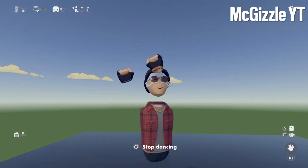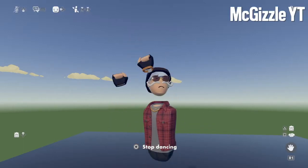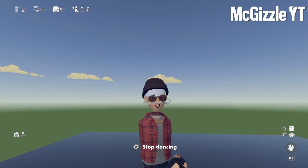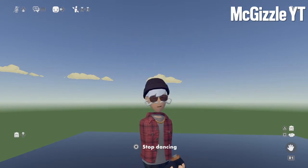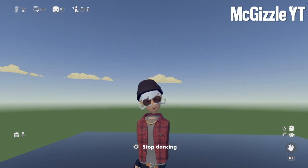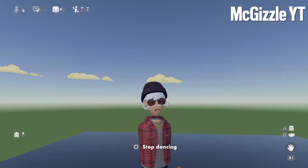Welcome to another video of Rec Room. We are going to be showing you — or I am going to be showing you — how to make a pillow of yourself. But with that out of the way, let's get right into the video.